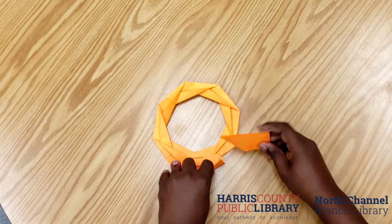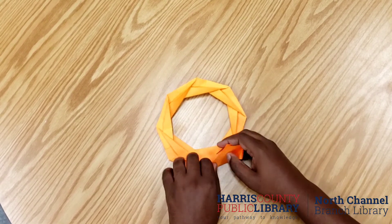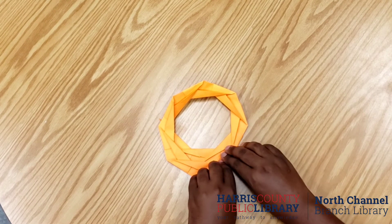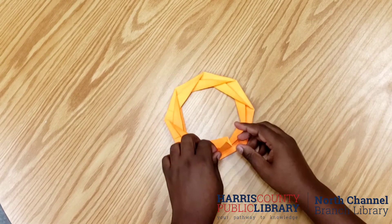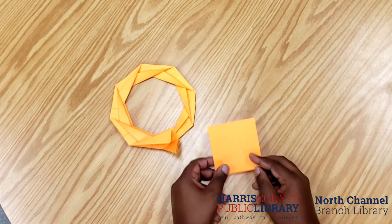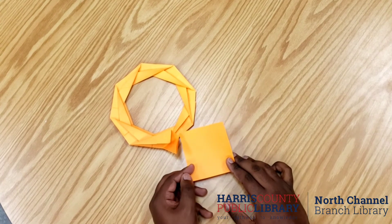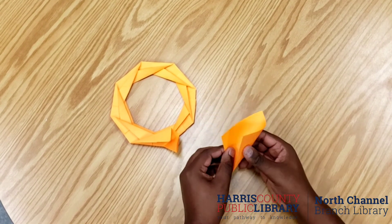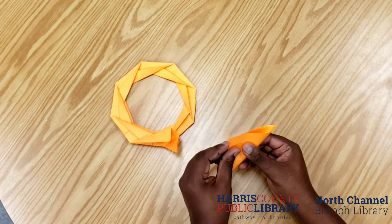Now after we have attached our final segment, we're going to take my 12th piece of paper. Again, you can use any number of pieces that you would like — you can make your boa infinitely long or very short. But my last piece of paper is going to be used to make the head.